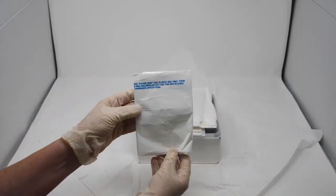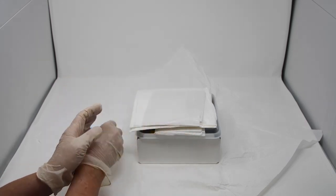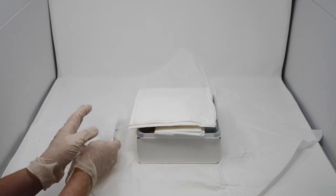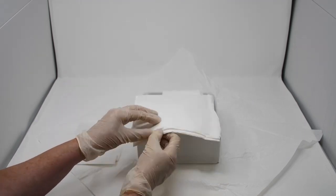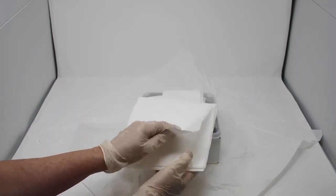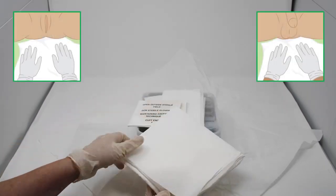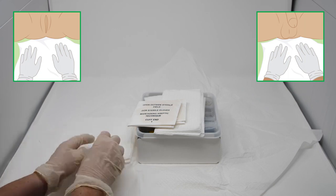The disposal bag is only available in the community tray. Next is the underpad. One side is waterproof — the shiny side. Place the underpad beneath the patient with the shiny side face down to protect the bedsheets.